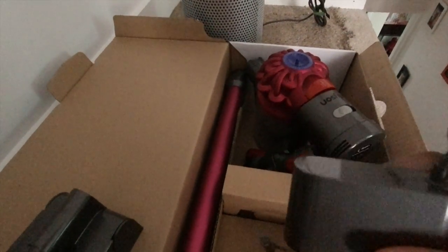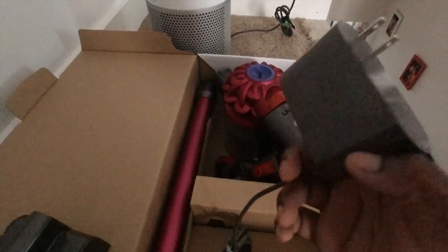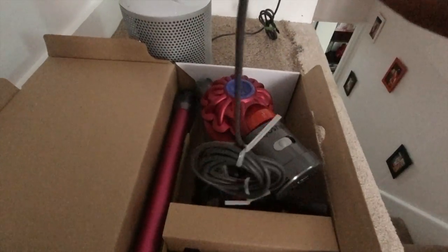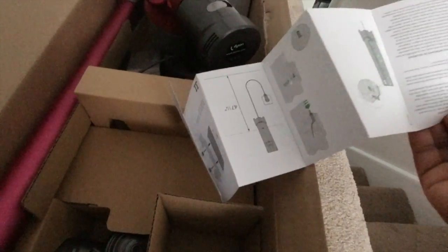There's a wall attachment that goes on the wall and allows the vacuum to sit next to an outlet and charge while not in use — you can mount all the pieces on it. The power charger is a nice brick with the Dyson logo. It regulates the amount of power so you don't have issues with overcharging or a broken power cord. Also included are instruction manuals for setting up the wall mount bracket.